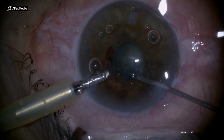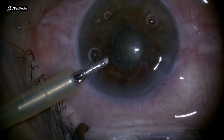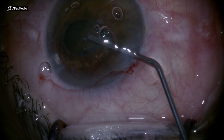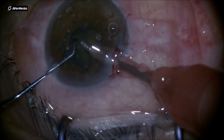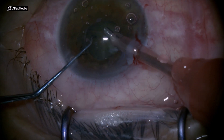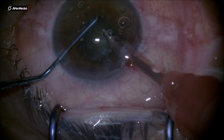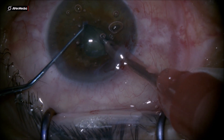Having such a small anterior chamber, I will try to avoid hydrodissection and hydrodelineation to not inflate the bag even more. You can potentially have a break in the posterior capsule doing this, or you can even get the nucleus out of the bag and stuck to the endothelium, which is not nice — especially in glaucoma patients where you need to keep inflammation at a minimum. So I do a trench here.